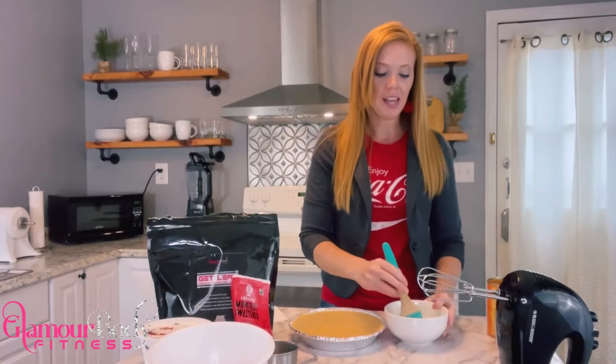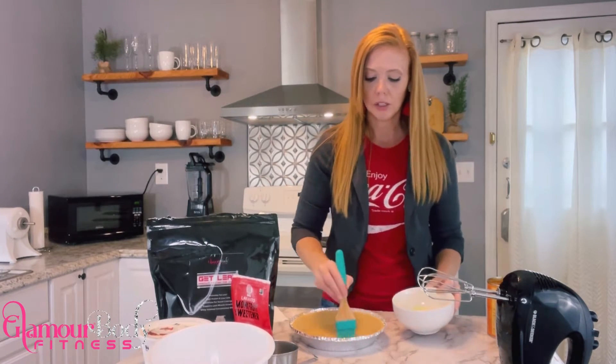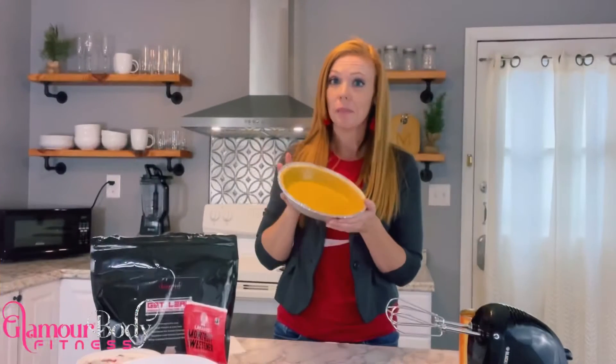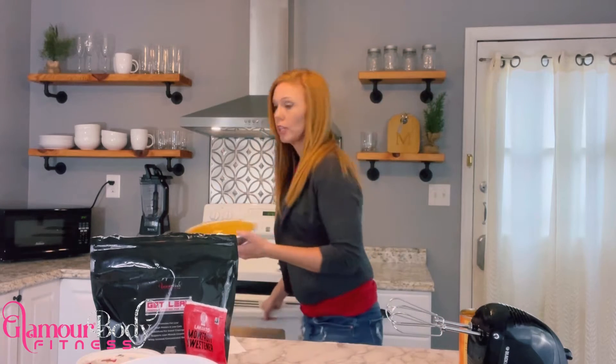Now that we've got that egg yolk whipped up, we're going to take our brush and start brushing it along the crust. Our pie crust is ready to go — we've got it covered in the egg yolk. We're going to pop this in the oven for five minutes. Make sure that you set your timer.